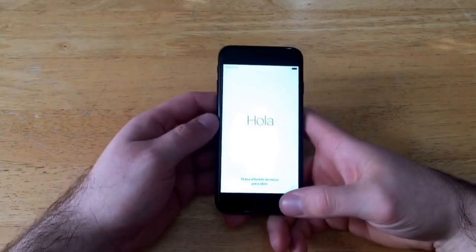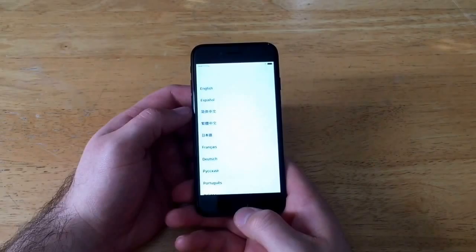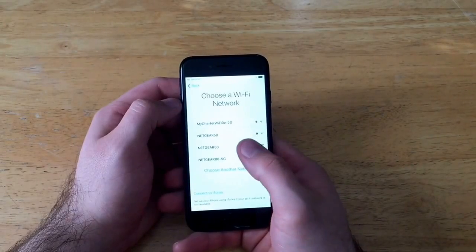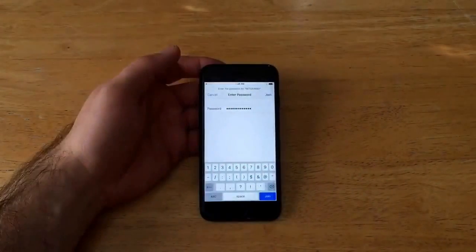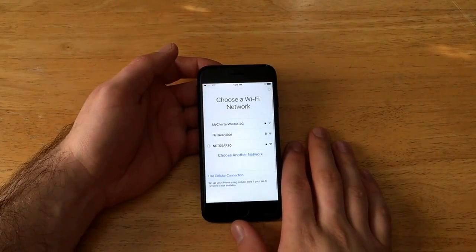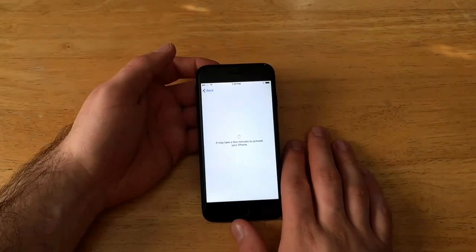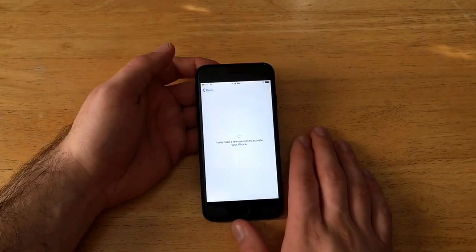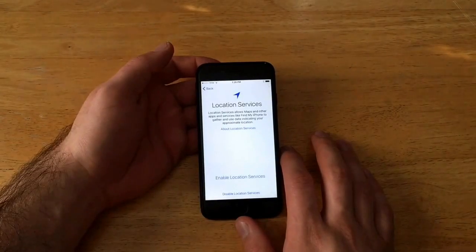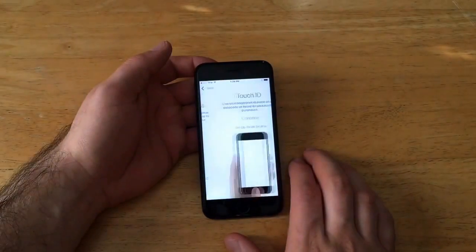We're back on the Hello screen. I'm going to set this up as a new iPhone as if I were to sell it. I'll select English, back to United States, and hook up to my internet. I type in my password and hit Join to link up to the internet so I can activate the phone. Note that if you don't have a SIM card in the phone, it will not start up — you won't be able to get to the home screen without one.